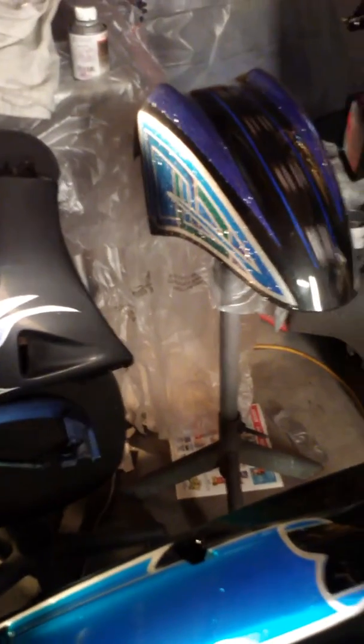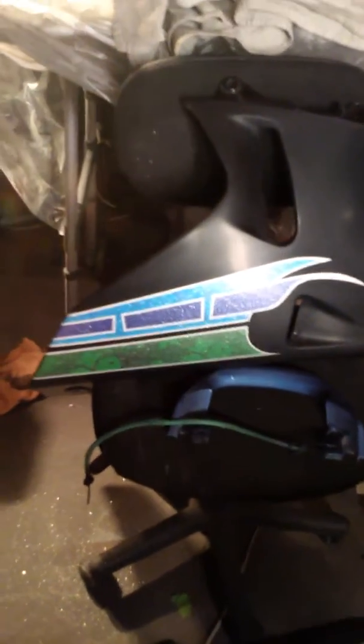There of course is the fender, the mirror, side skirt, and the owner brought me the fairing. Sanded it, I spread it with some plastic adhesive enhancer.